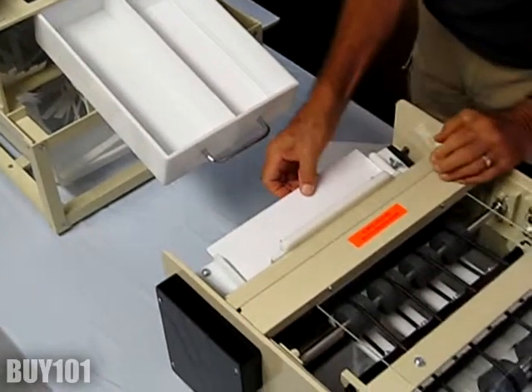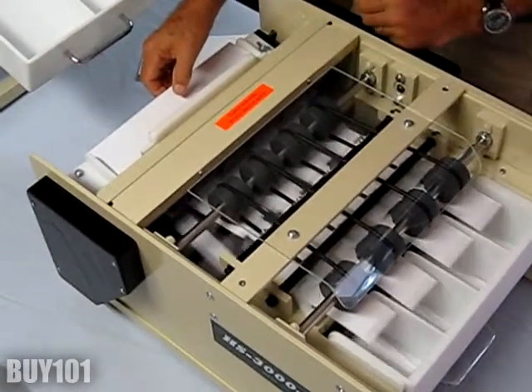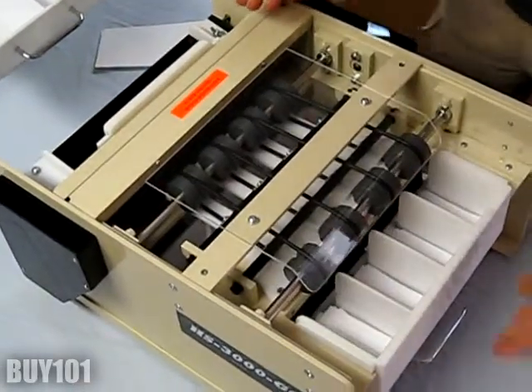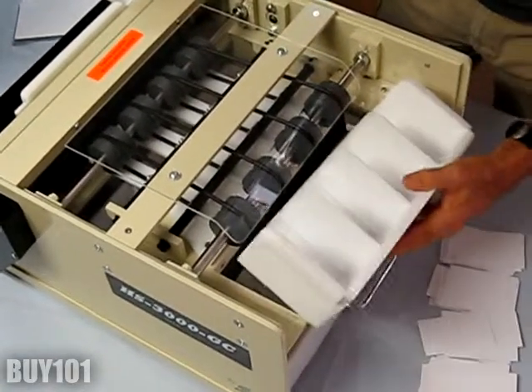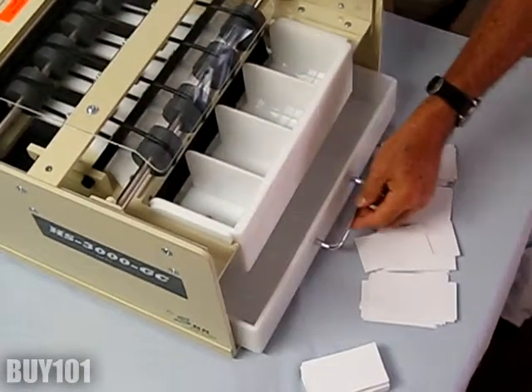This is the second unit for a second cut. As you can see, the trim is falling into the trim collector. We're going to finish cards and the trim goes into the trim collector.